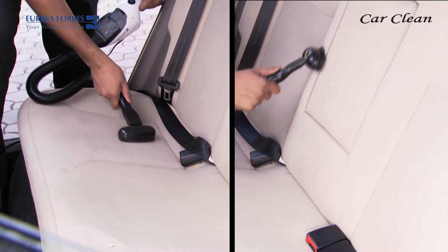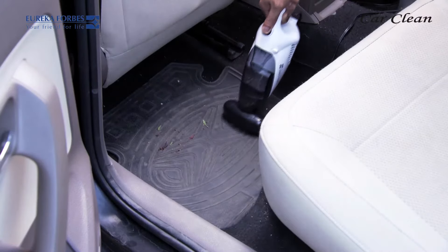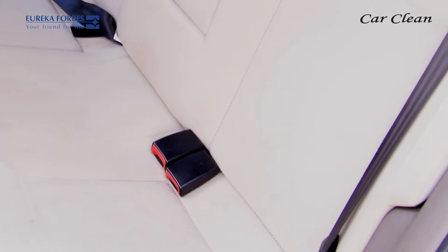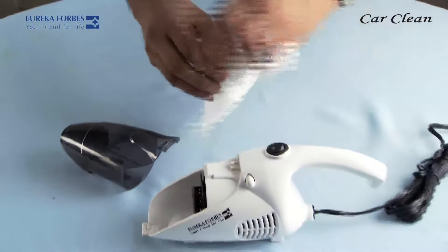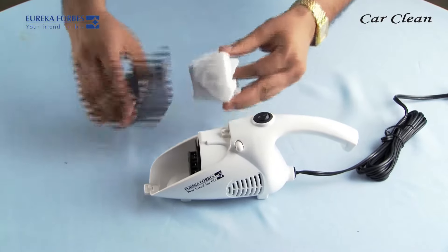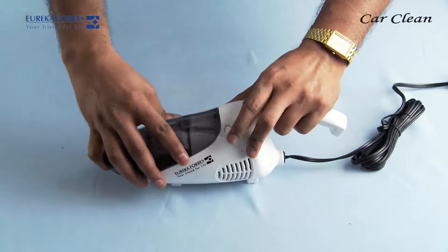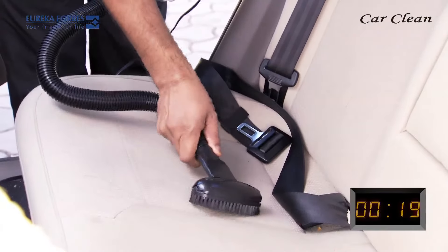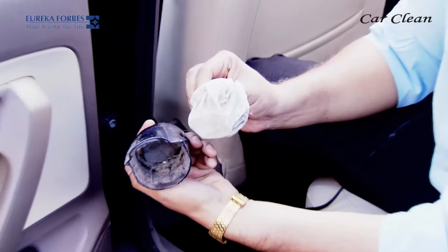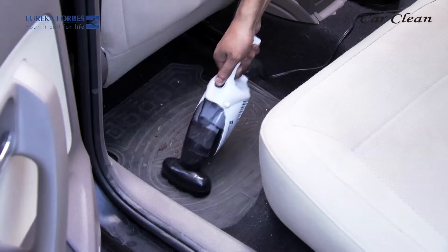This is the upholstery brush. This brush can pull out the deeply embedded dust from your car seats and carpets. Would you like to see how much dust is actually embedded in this visibly clean car seat? I'll place this tissue on the dust cup and use it on the car seat. Can you see how much dust was hidden in here?